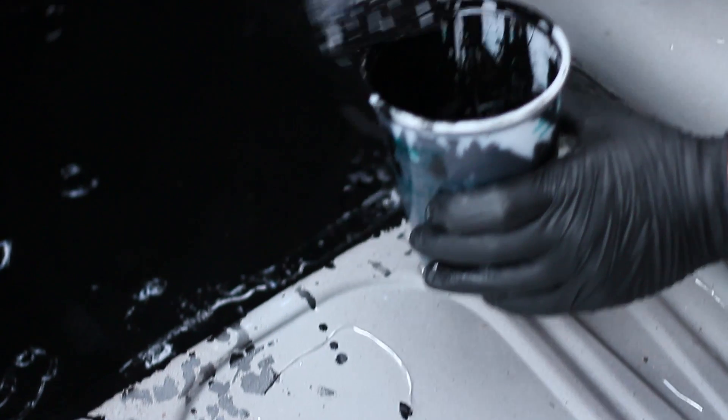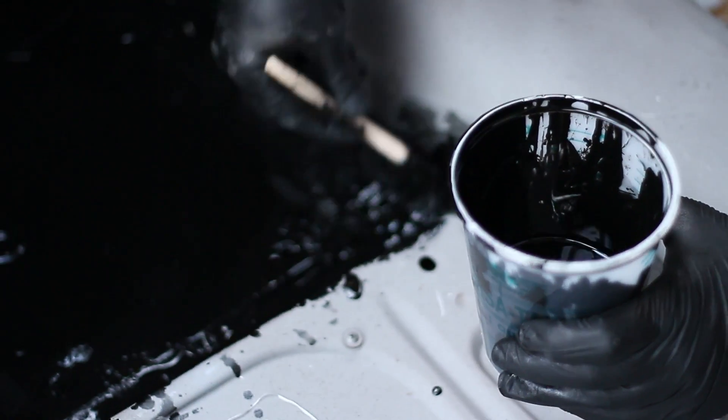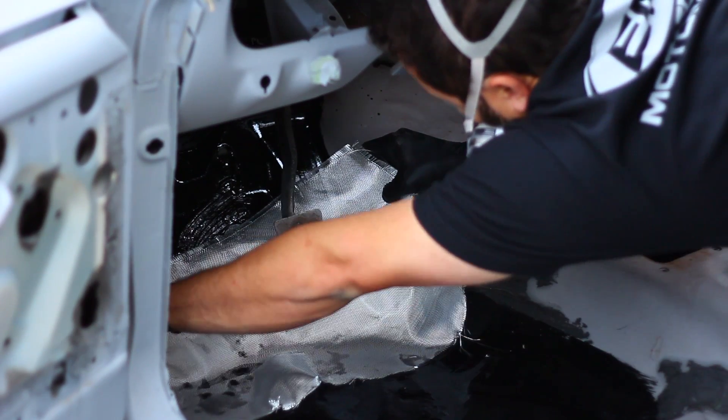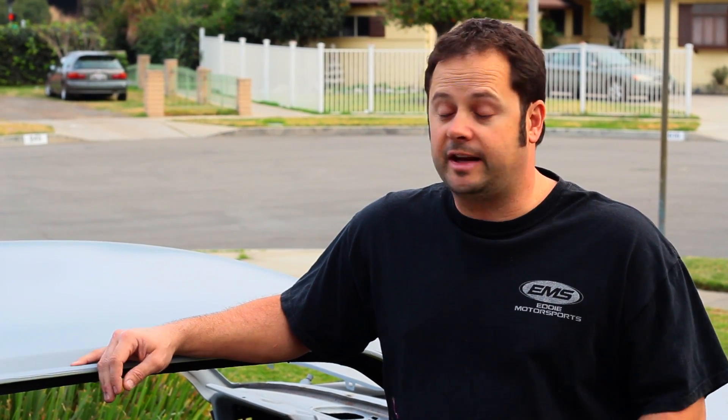It was easy to cover the floor by just brushing it on. I didn't need a professional spray gun or anything to get the results that I really wanted. Because KBS Rust Seal goes on thick and dries rock hard, you can patch some of the holes by using fiberglass mat. KBS Coatings products really solved all my rust problems and they were really easy to use, and it saved me a ton of money. So now I can get back to working on my dream.